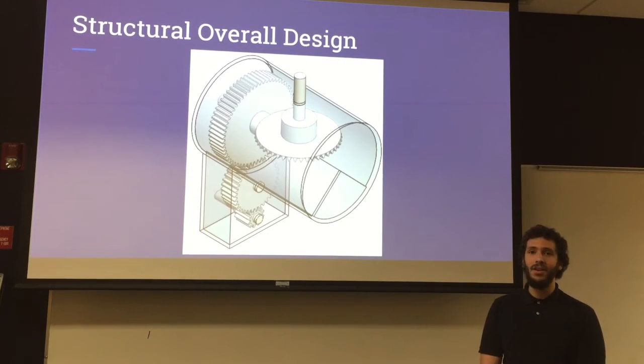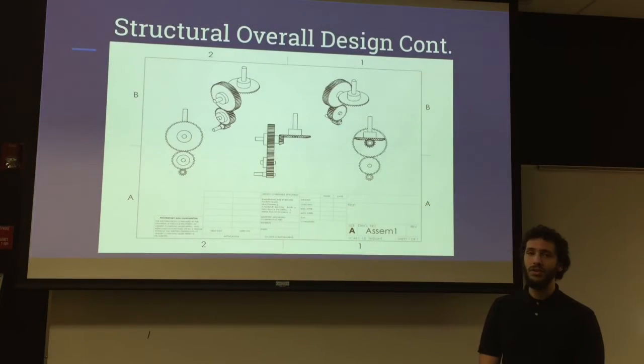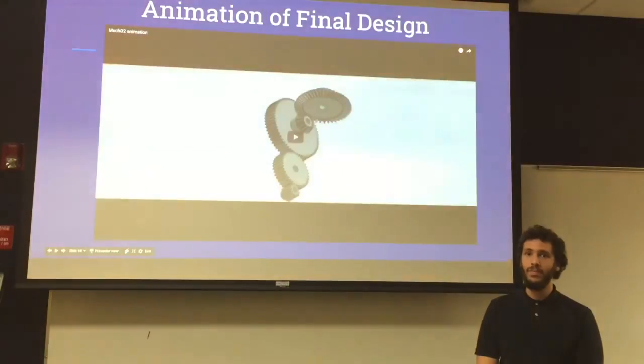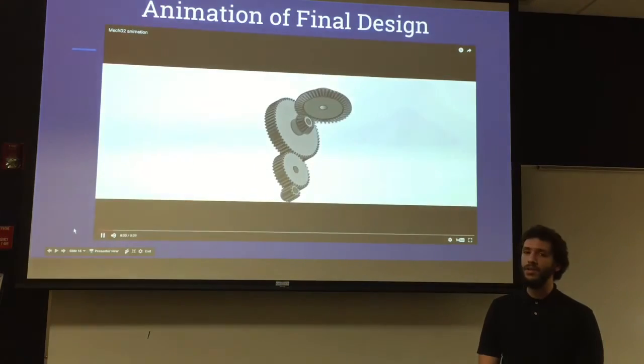Here we can see the entire powertrain encased in the casing. These are the engineering drawings showing two isometric views as well as the left and right views, followed by a small animation of the entire design.